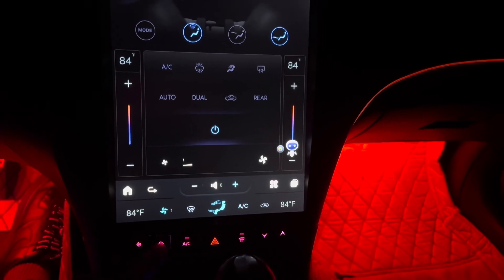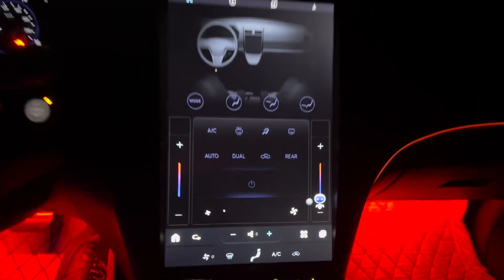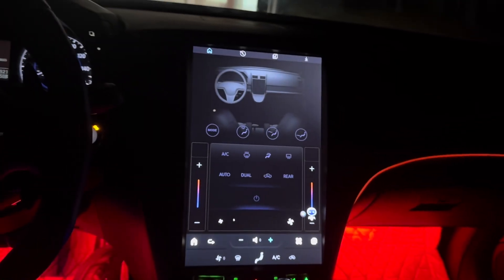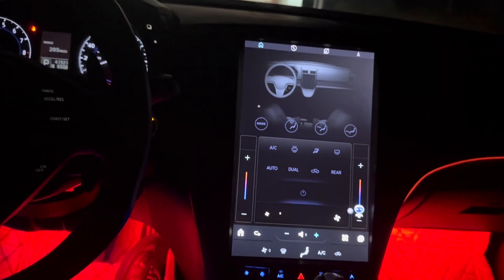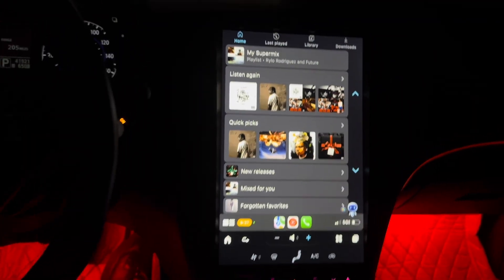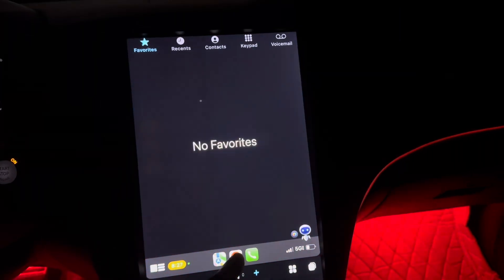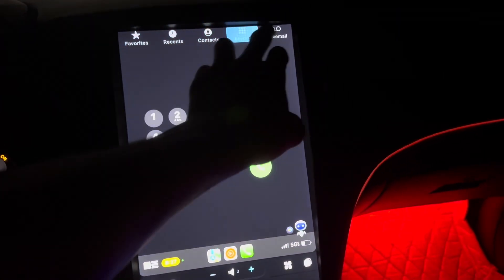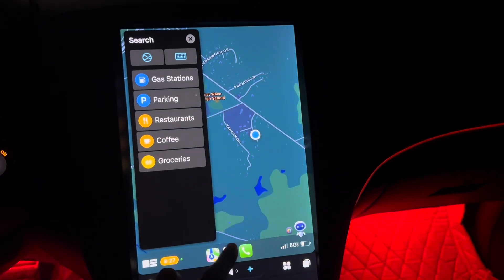You just gotta play with it to learn the quirks. If you don't touch it after you change the climate controls, it eventually goes back to your map or whatever screen you were on before. You also got your phone calls right here — you can call people and stuff like that. I ain't gonna show all my call log but yeah, it's there.